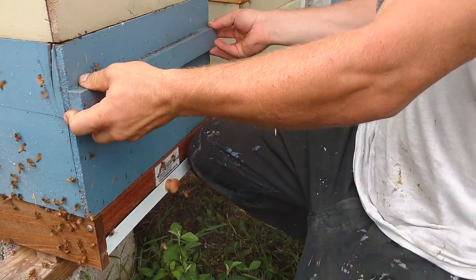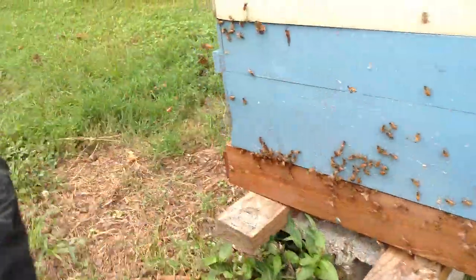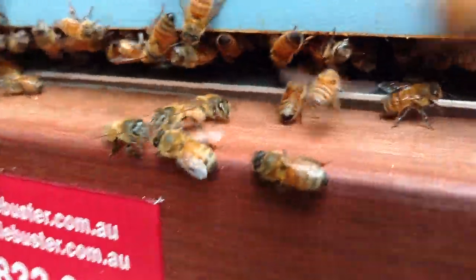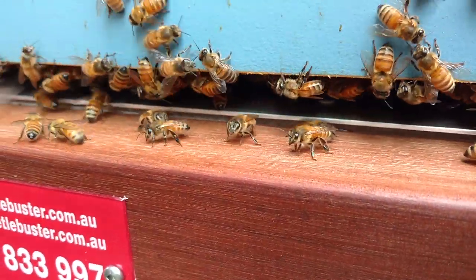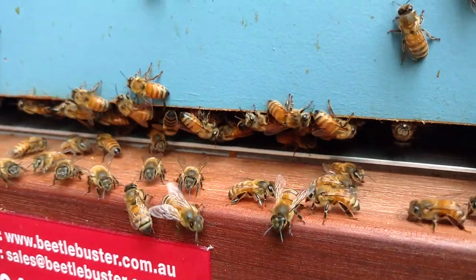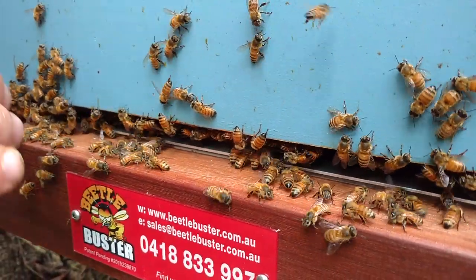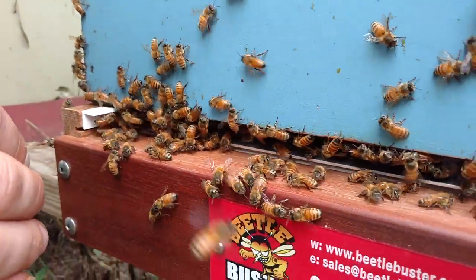Let me show you one thing at the entrance really quick. You'll notice that little silver aluminum bit — there's a little gap underneath there where the beetles can go in. There's a fluted area, and as the small hive beetles come in, the bees are bullying them and they go underneath there into that fluted, corrugated plastic area, which drives them right down into the diatomaceous earth.